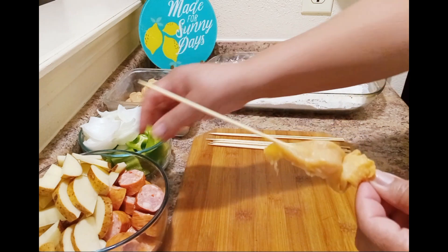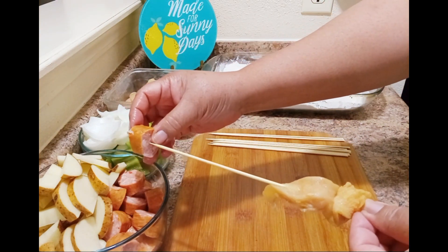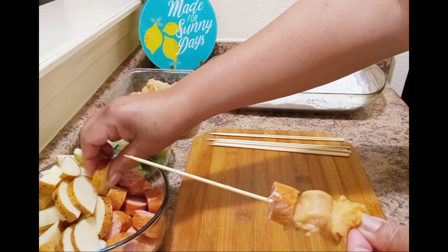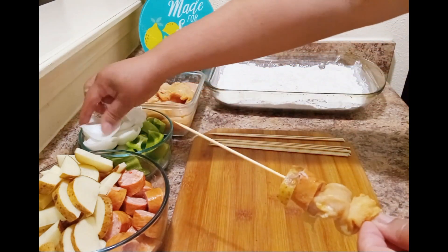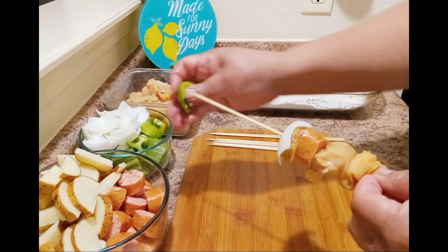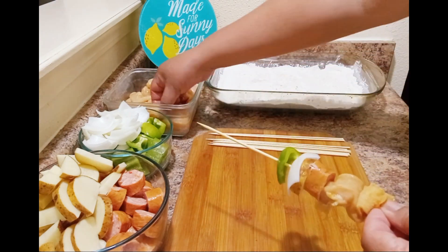First we put on chicken, then sausage. You can put these on any way you want, but the sausage is going to season my potato. Then onion, bell pepper. We'll repeat that process until we fill up the sticks.